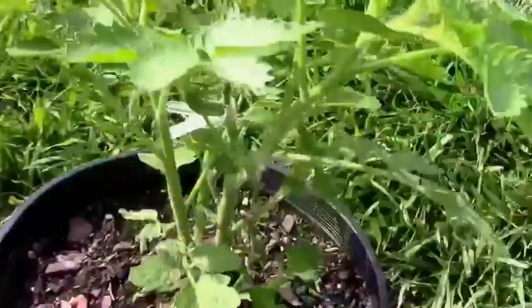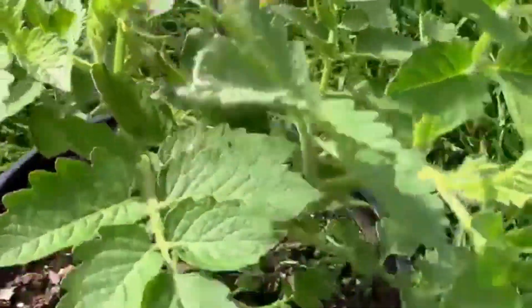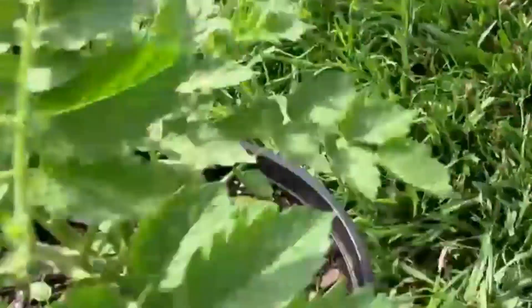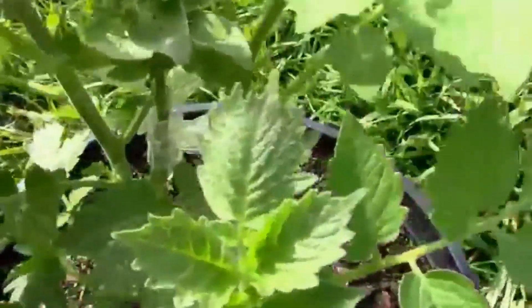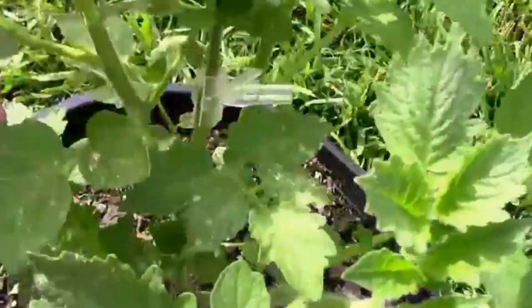There's nothing really complicated about what I did. I used the same cleft grafting technique that I use when I graft tomatoes. I just used this little grafting clip. I bought those in a bag of 100, and I've been using those on tomatoes.